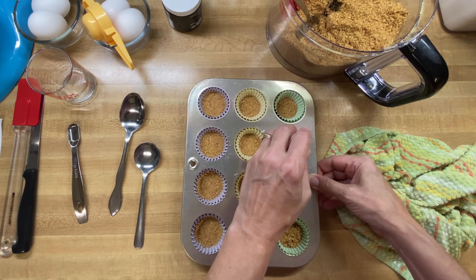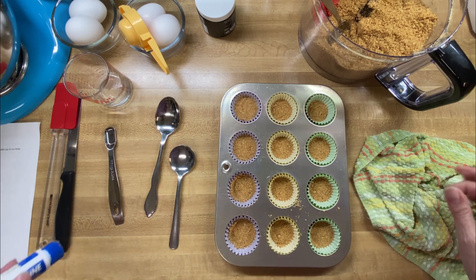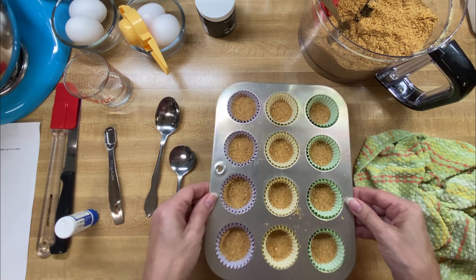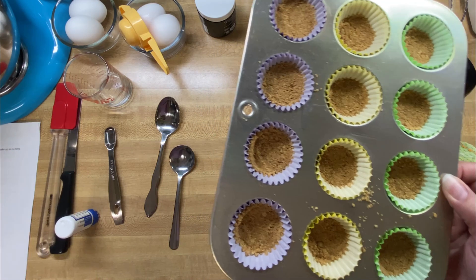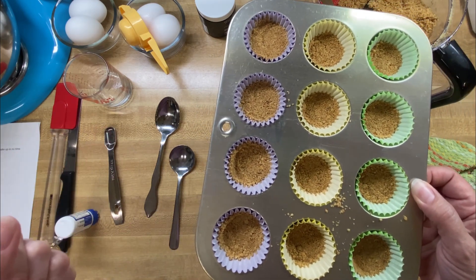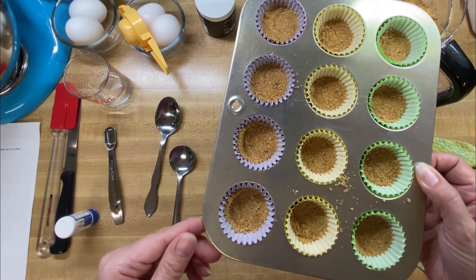Right now I'm just kind of eyeballing it a little bit. So I'm going to put these in my oven at 350 degrees, and I'm going to start out with about eight minutes. We want to be able to start to smell that the graham cracker is cooking, and it has a little bit of coloring to it, and that'll let us know that it's done.